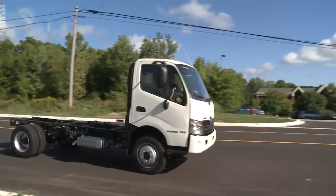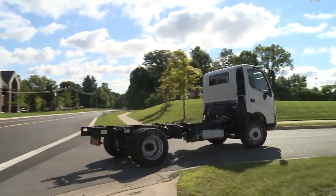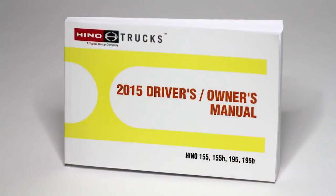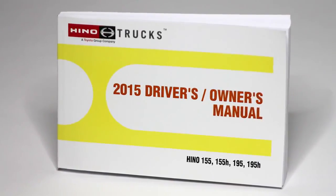From all of us at Heno, we want to say thank you for taking the time to better understand your Heno truck. Please remember to refer to the owner's manual or your local Heno dealer if you have any further questions.